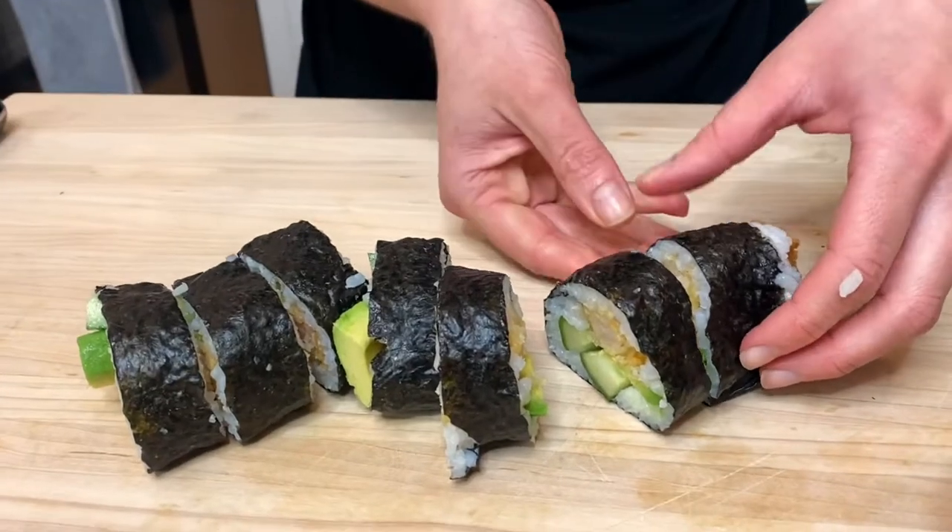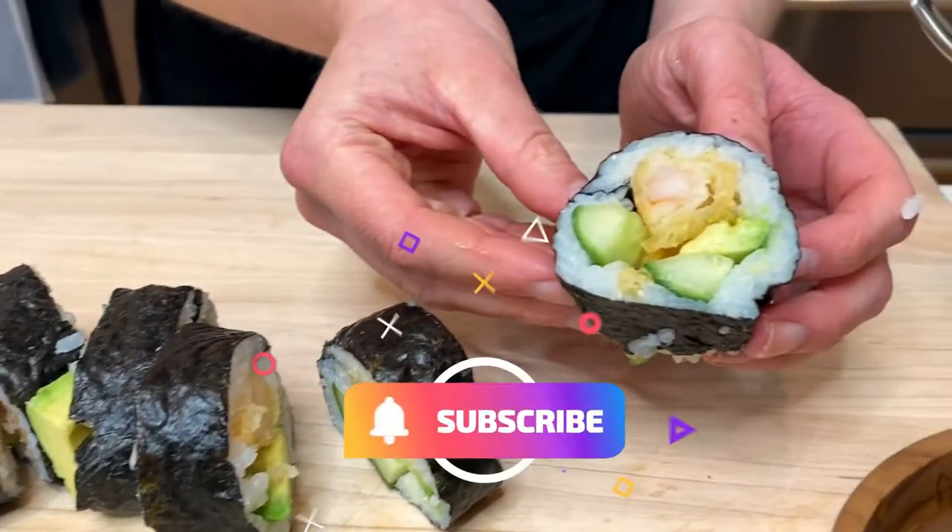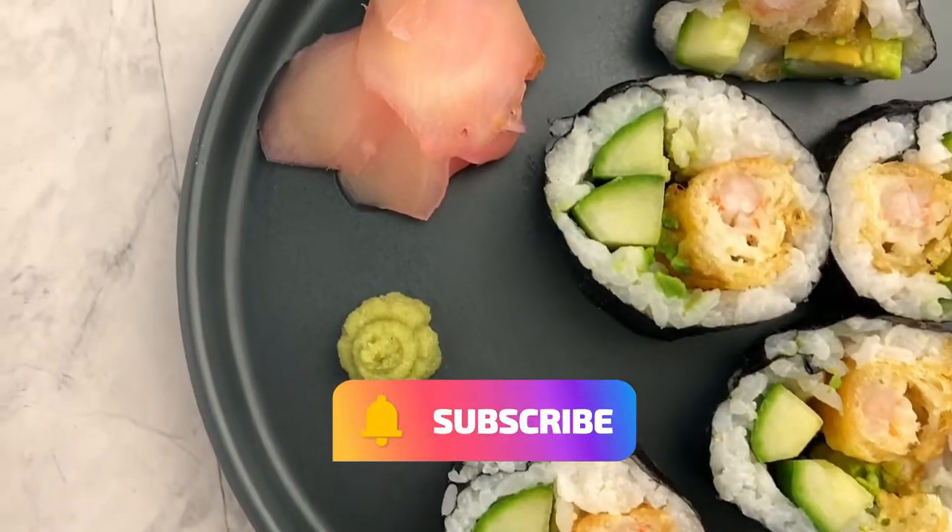It's almost impossible to not like a shrimp tempura roll. It's made from crispy shrimp, cucumber, avocado, seasoned sushi rice, and nori. And believe it or not, you don't need to have any fancy sushi making skills or a bamboo mat to make amazing sushi. So today I'm going to show you how to make this shrimp tempura roll and it will blow your mind.